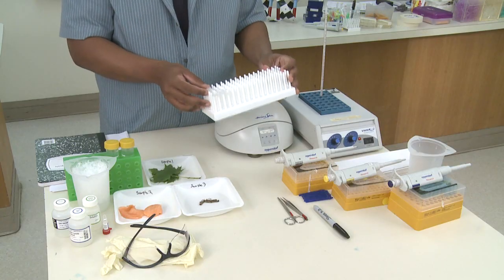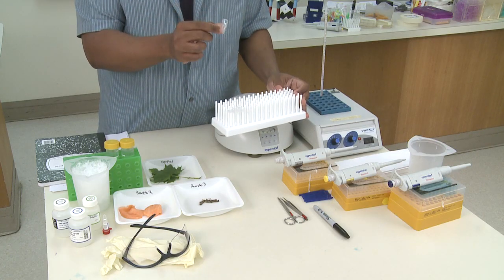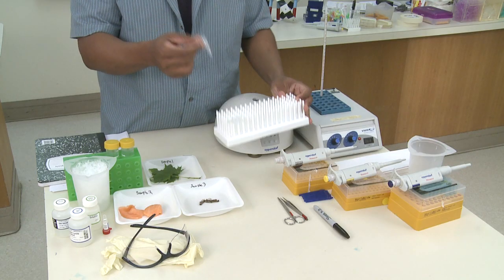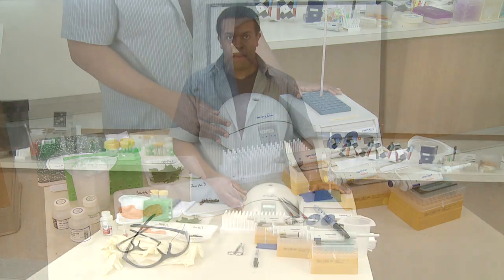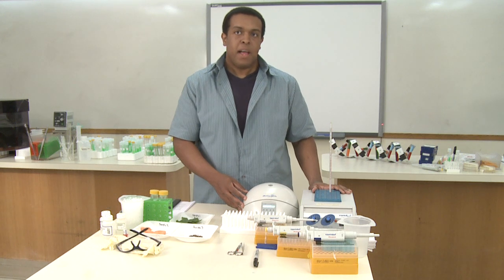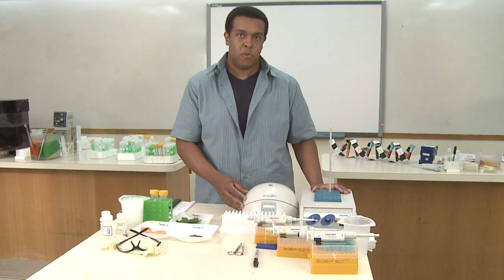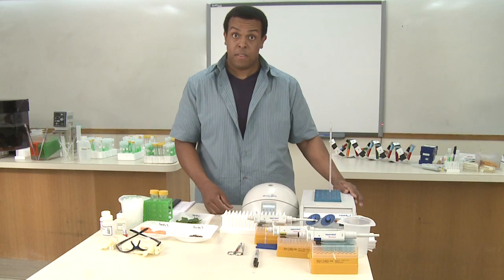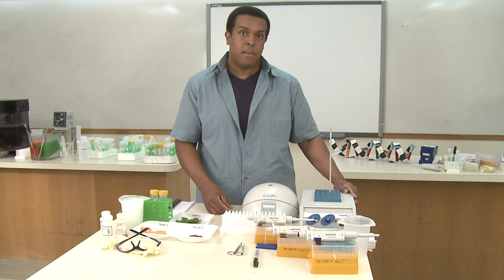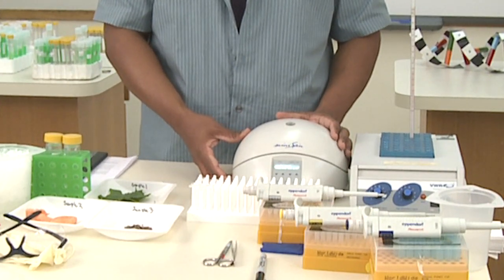You're going to need a tube rack along with some 1.5 ml microfuge tubes — you need two tubes for each sample that you're going to be preparing. For the larger equipment in this step, you'll need a heat block or a water bath. You need to have a heat block set at 65 degrees and one at 37 degrees. If you only have one heat block, just allow yourself enough time for it to cool in between steps. If you have a water bath, it's easy to change the temperature. We're going to start at 65 degrees, so please set your heat block at this time. You'll also need a microcentrifuge in order to spin your tubes down.